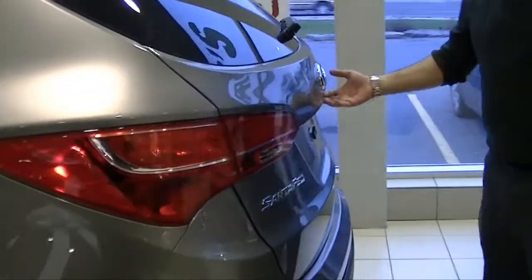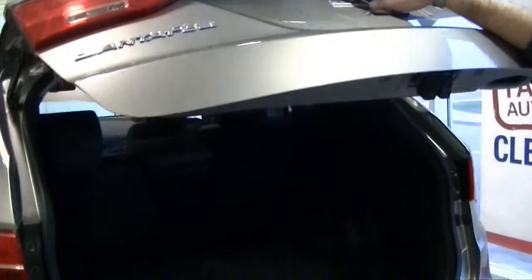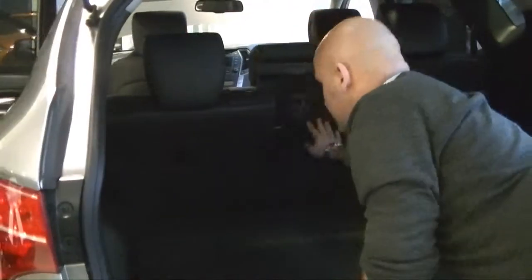Last but not least, here's the trunk. This SE package comes with a backup camera and a 4.3-inch screen up front giving you a better view of what's behind the vehicle. There is a 40-20-40 split, meaning each section goes down individually, so you can put skis, golf clubs, or whatever you need in the back. You also have a compartment area — you can keep drinks on one side, food on the other, and the compartment tray can be removed entirely. The spare tire is stored at the bottom of the vehicle to give you more cargo space.